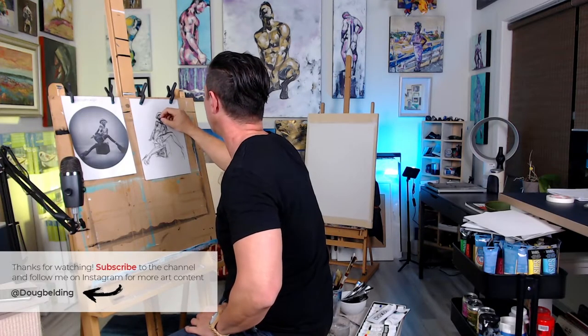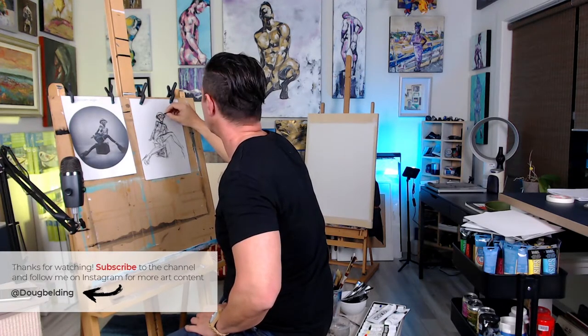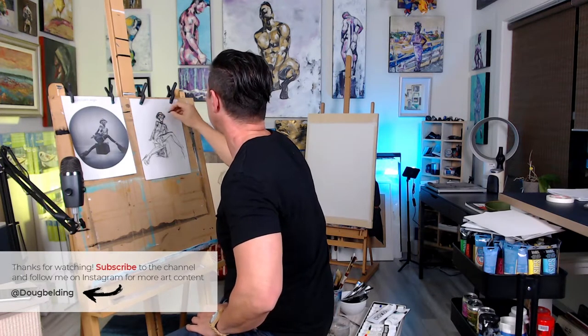I tend to work pretty quick. Especially with gesture drawings, I don't put a lot of time into making things super accurate — it's just more about the feeling and the vibe that comes from it, which is pretty fun.